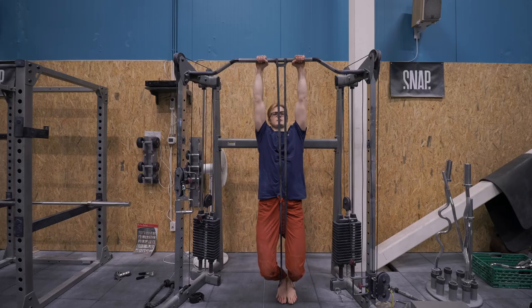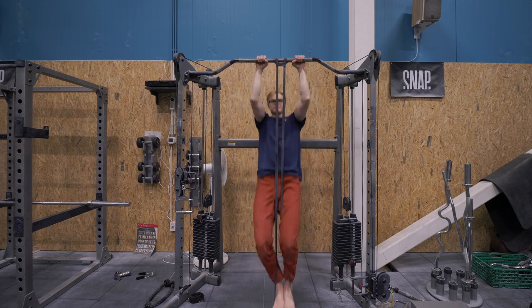The next exercise is one people talk about a lot on YouTube: banded repetitions. I'm not the biggest fan of banded reps, but they do have a place on the list. The issue is they help you most at the bottom of the movement where people are already strongest. As you go up, you lose assistance as the band becomes less stretched — giving you less help at the part people actually struggle with. So banded repetitions are useful for gaining pull-up strength, but you need a certain baseline and should combine them with other exercises simultaneously.